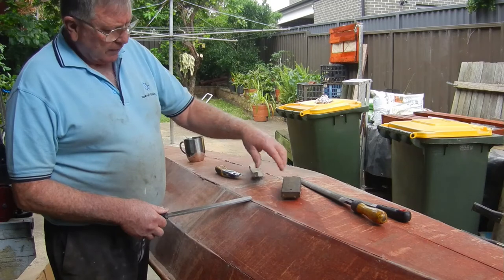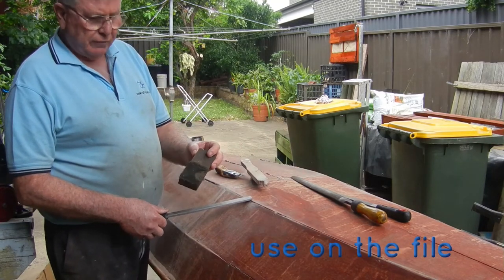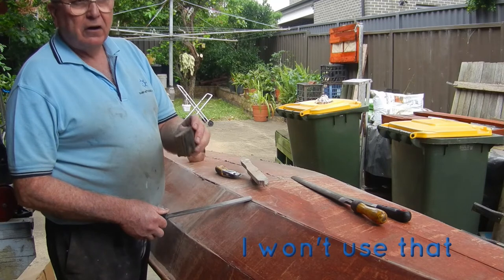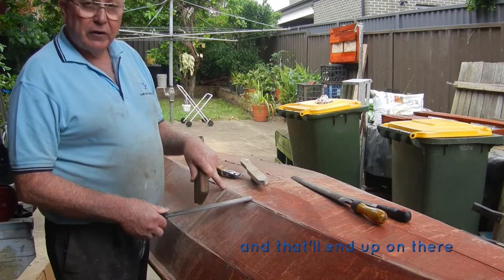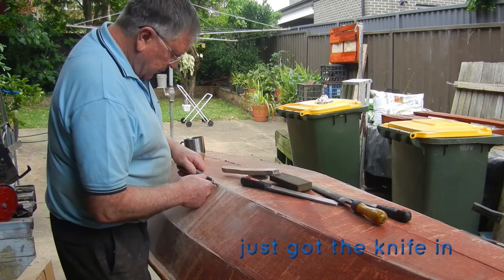This file card, for example — this is what I should use on the file, it's especially made for it. You can see she's had a rugged life, but it's all covered with oil and stuff. I won't use that on this file because there's a chance I'll get oil on there and that'll end up contaminating the surface.